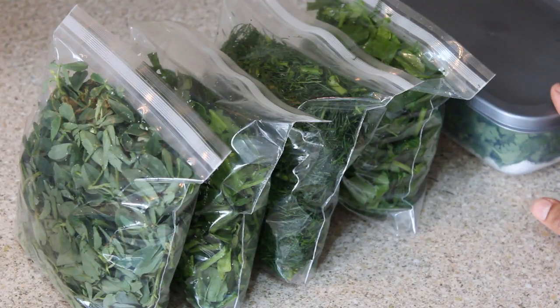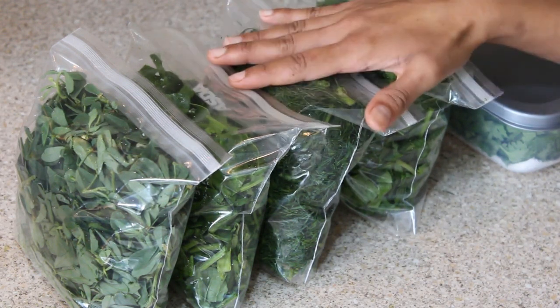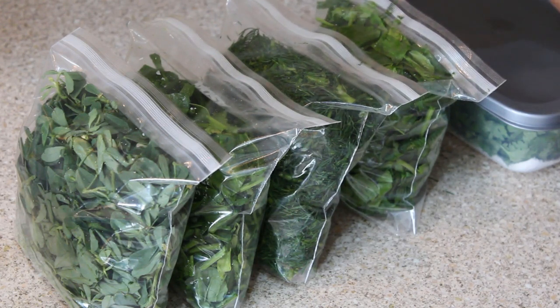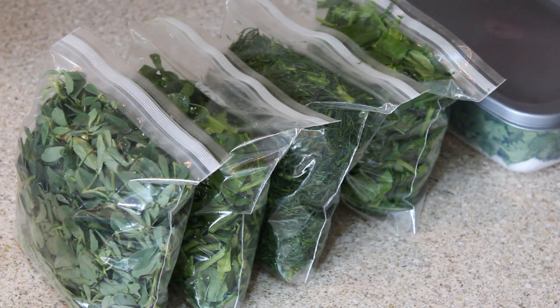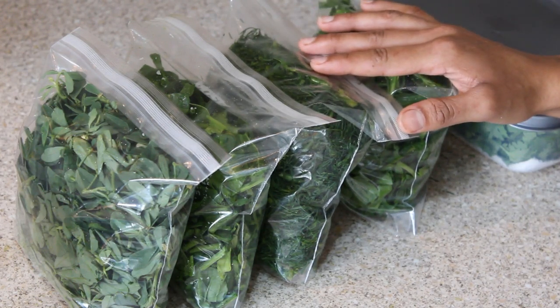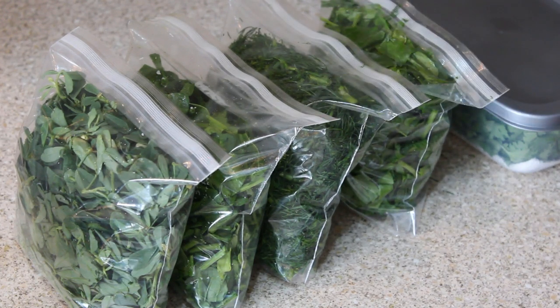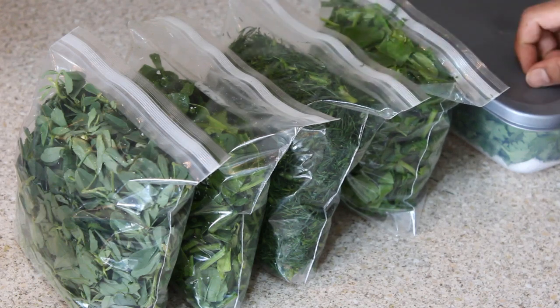Now all my green leaves are ready to store in the fridge. It's one of the easiest and fastest methods I really prefer. This is very good even for people who go to the office in the morning and have no time for cleaning veggies. If you liked this video, please let me know in the comment section below and share your tips on how you store green leaves. Stay tuned, take good care of yourself, eat healthy, stay healthy — bye bye!